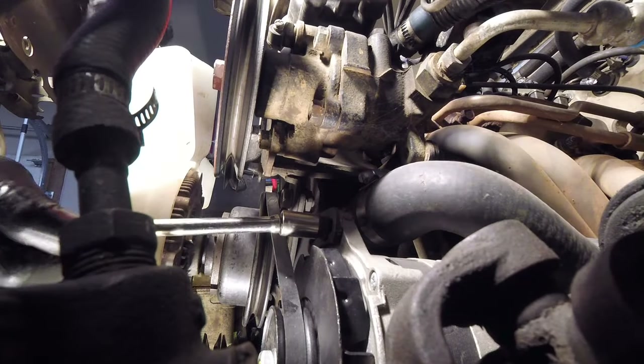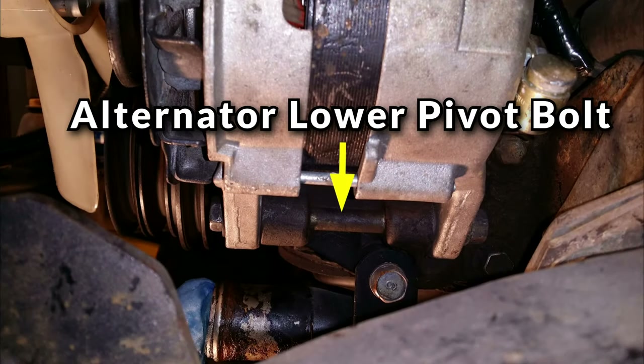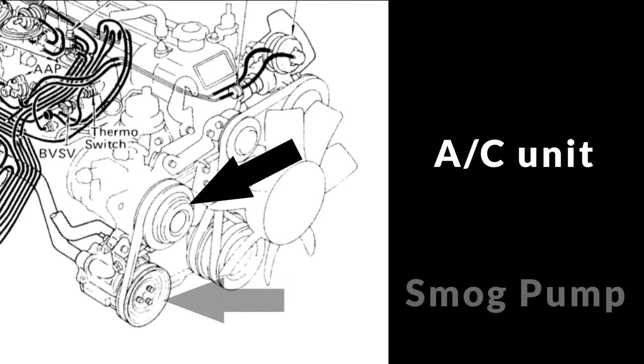If you loosen the upper fixing bolt and the alternator still won't pivot towards the engine, you may need to also loosen the lower pivot bolt. Sometimes people crank that bolt down so much it can bind the alternator in the bracket. There's a nut on the back of this bolt so it'll be a two-wrench kind of maneuver. You may also have an AC unit and/or smog pump belt to deal with — it would be the same principle as the power steering tensioner pulley, meaning there's usually a fixing bolt and a tensioner bolt to work with.